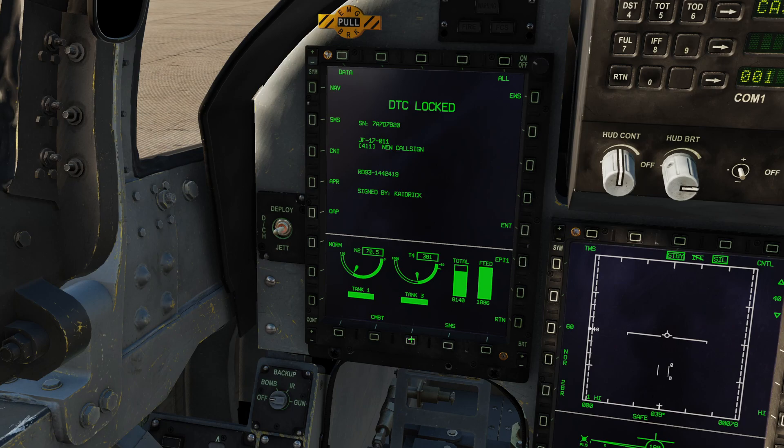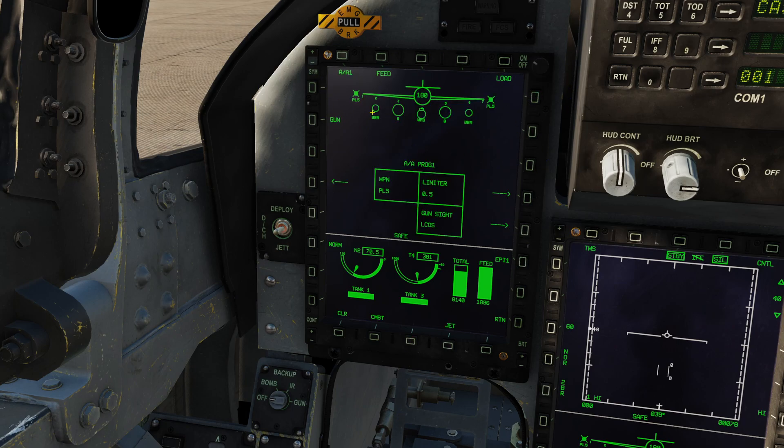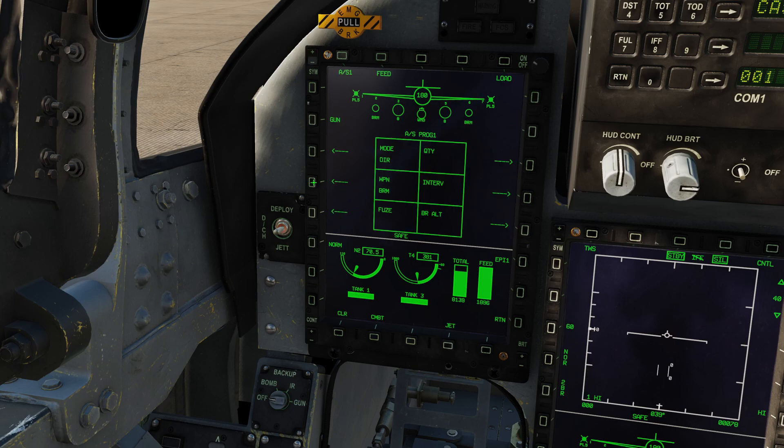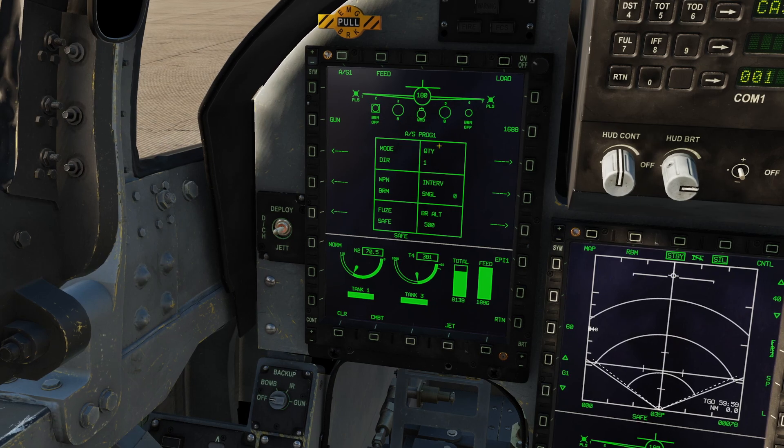Let's go back to the SMS page, and now we can see all of our weapons. Let's choose our profiles — we're going to choose direct BRM, which is profile number 1 for air to ground. If I go air to ground mode, it confirms the laser code for us here: 1688. Now, if you're playing in single player that's probably fine, but let's assume we're in multiplayer and we need to deconflict. As we did with the laser-guided bombs, we need to go to ground crew and update laser code.